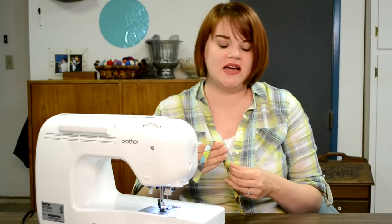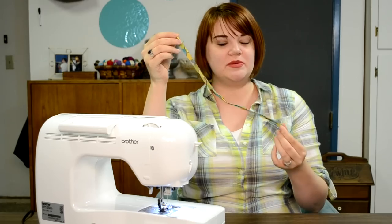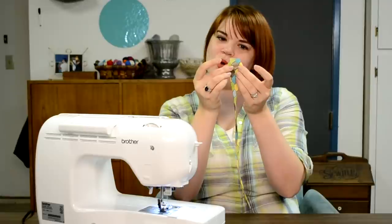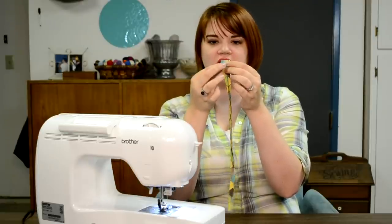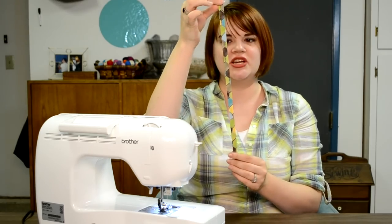Next step is the neck piece. For these little guys I'm going to cheat and not use any of the specialty hardware that a real bow tie uses — I'm just going to use velcro. This piece is about 15 inches long, just long enough to go around your kid's neck, and about one and a half inches wide. With my iron, I just folded the edges in and then folded the whole thing in half so the finished piece is just about half an inch wide.